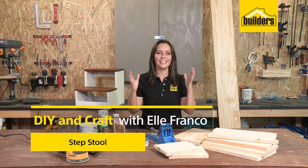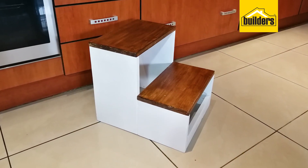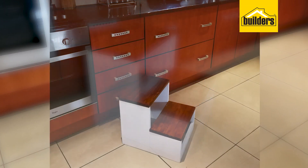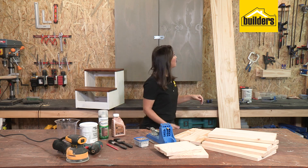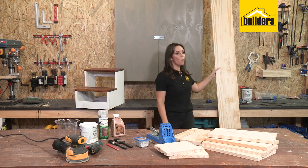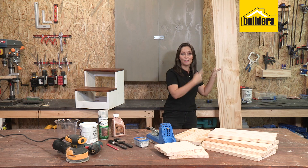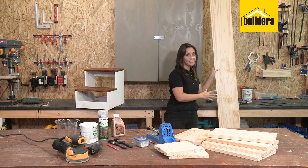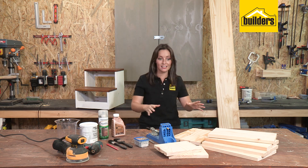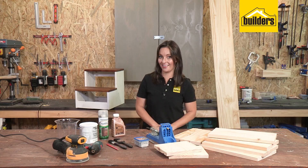A practical DIY project is always a great project to build, and I've got one that is just needed for all those short people. A DIY step stool comes in really handy in the kitchen and garage or in and around your home. The best part is I made it from one piece of pine timber that is 220mm wide and 2.4 meters long. You can buy this from Builders, use their cutting service, and get all the wood cut — it's way easier to fit into your car than that big piece of pine.